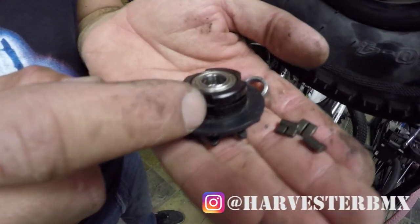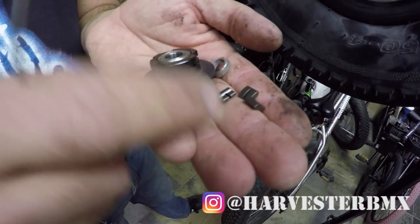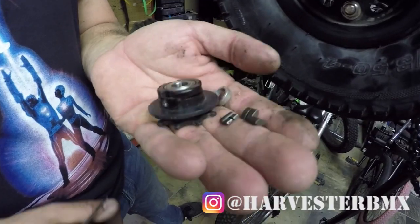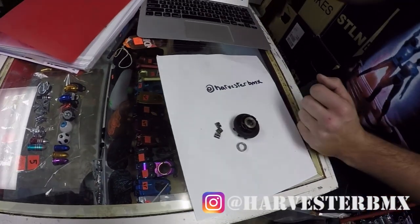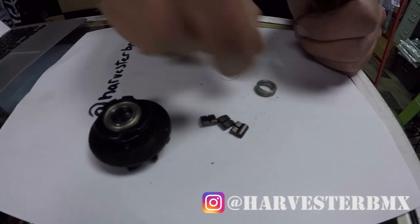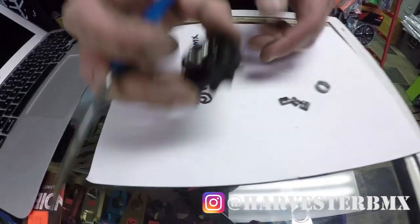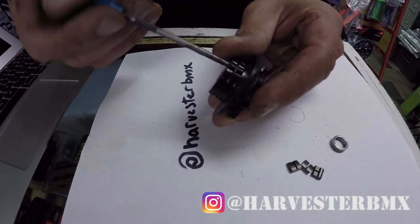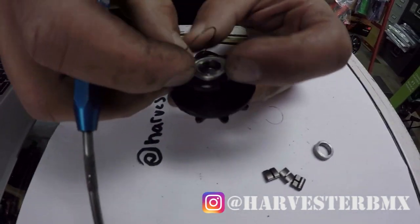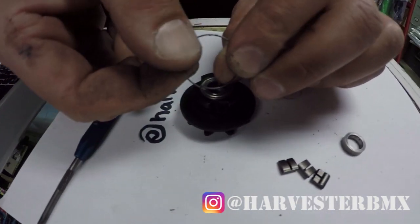All you need to do is remove this clip in here and then place the pawls back in. We have our driver, this little spacer, and our clip. Remove the clip, inspect it, and make sure it's perfectly straight. There's a little piece there that sticks out.